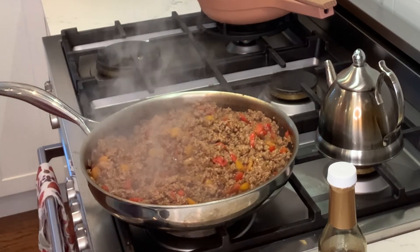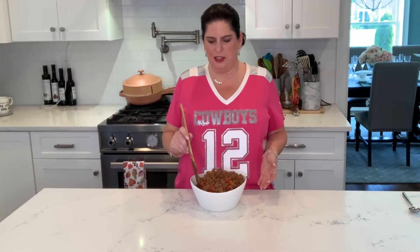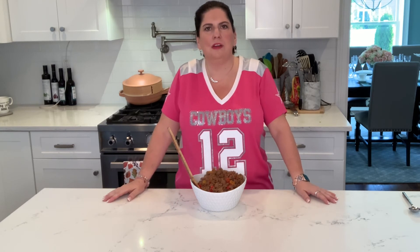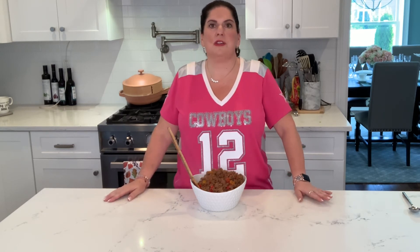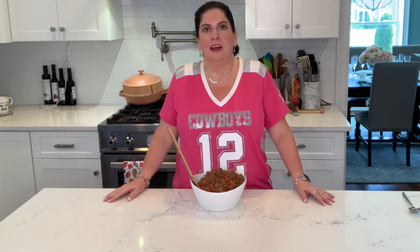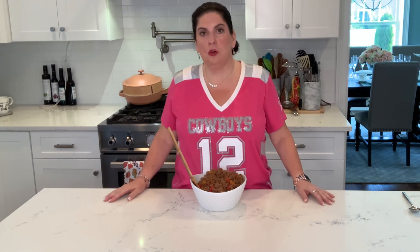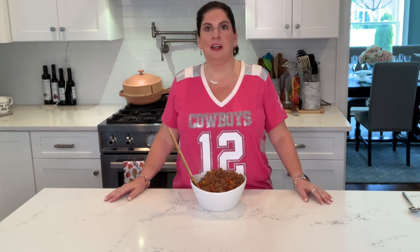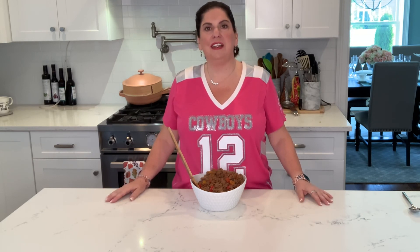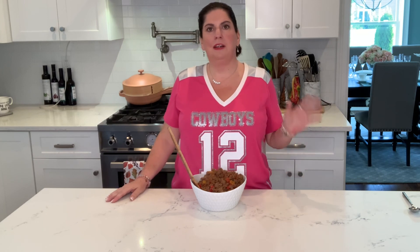Here we have our Coke Zero Sloppy Joes ready for our tailgating party. I'm going to serve these over some cauliflower thins for myself, over some hamburger rolls for anybody who would like that. Or you could use some of those Revolution rolls that I've made in the past that are low-carb — whatever you like. Have a great day. I'll see everybody next week. Bye.